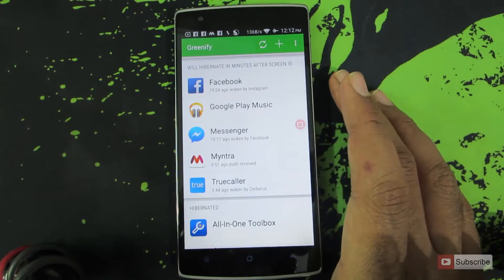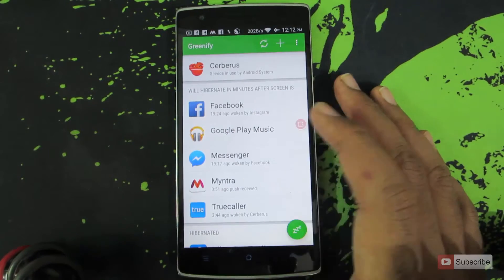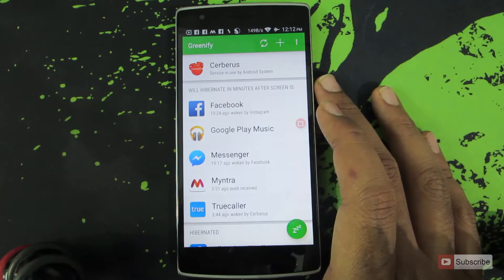In this way, it will save your RAM and your battery. Because whenever any application receives a notification, Greenify will start that application and you will be able to use that application normally.